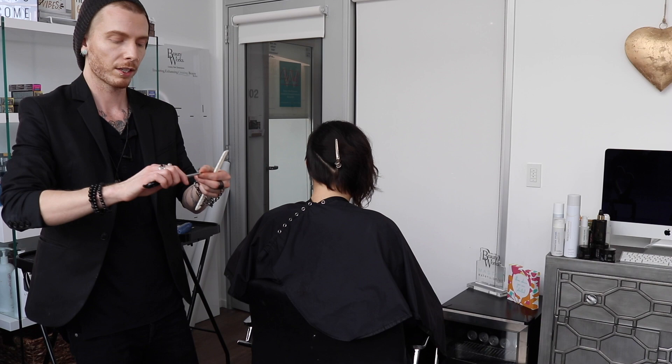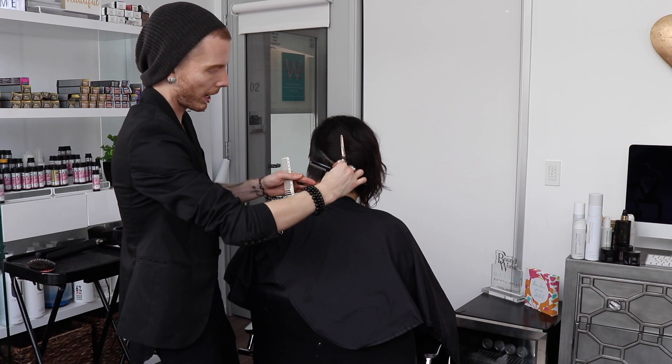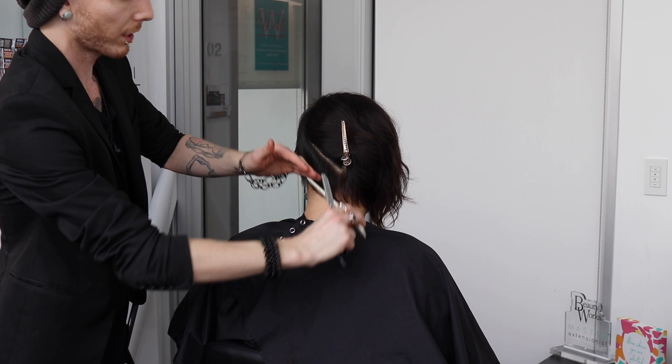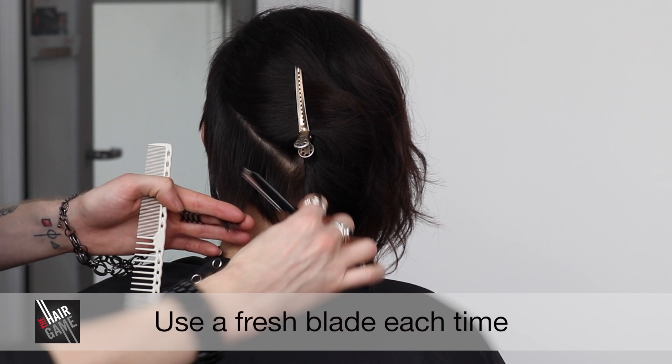The technique I'm utilizing to create the line for Marissa's haircut is skimming. When I'm skimming hair away, I want to ensure that my blade is flat against the hair, very parallel, and I'm slowly skimming hair away. The result should give me a soft diffuse line and remove length at the same time, so we're removing weight and length together to save time in the salon.